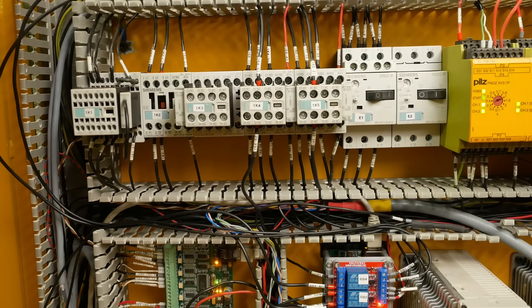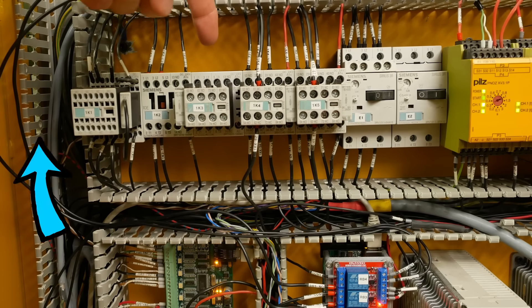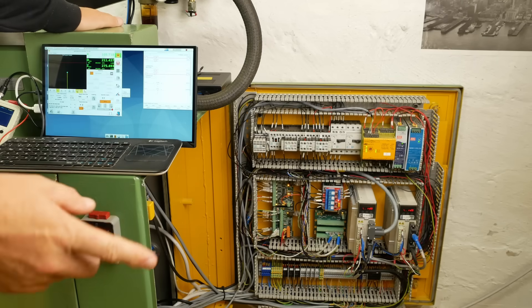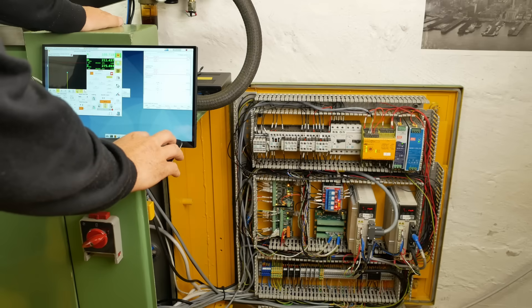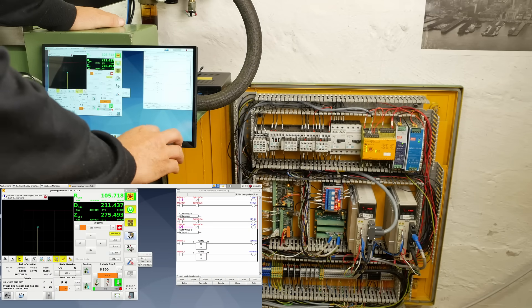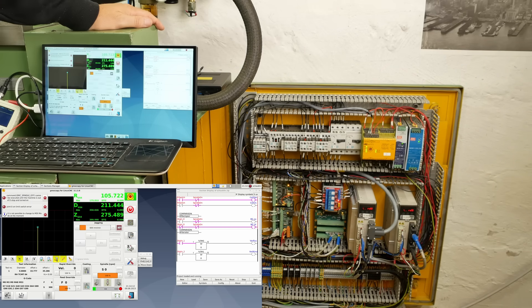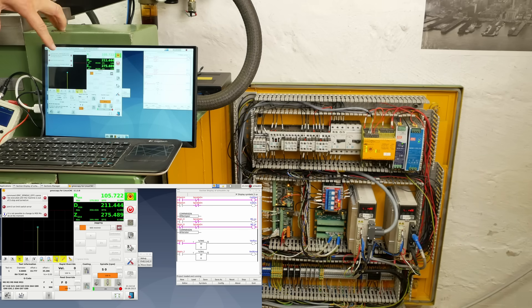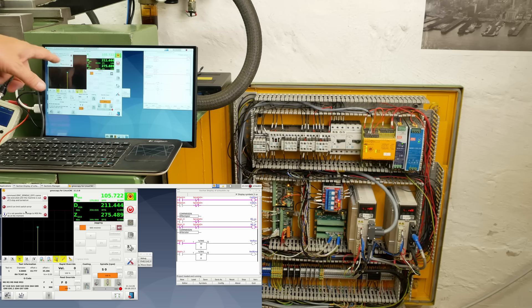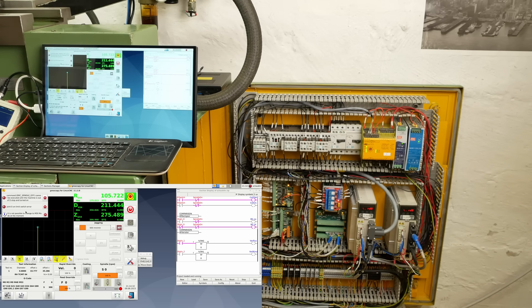This relay is currently unused but it's there to control the coolant pump — it just needs wiring up. Just to restate the problem: if I start the spindle and command a speed change, this relay is going to close for one second, and then when the relay opens again, some sort of voltage spike has triggered the limit switch on the X-axis. So I've got an electromagnetic interference problem, and that's what I'm here to fix.